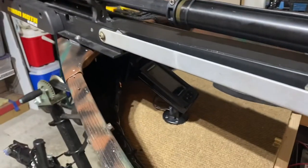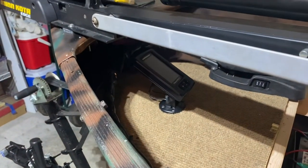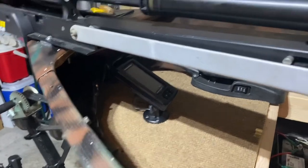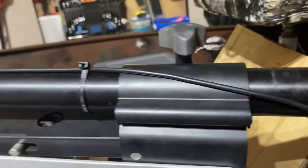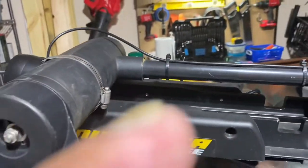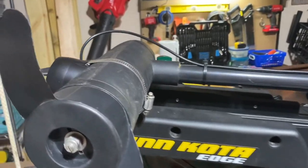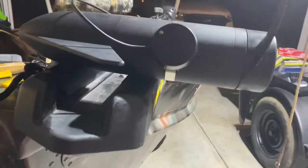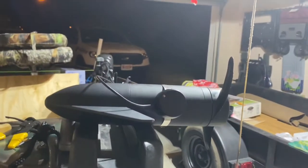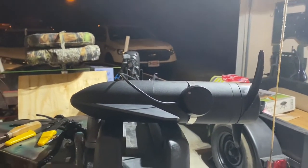I got the fish finder and depth finder installed. I had to run the transducer down the shaft of the trolling motor, and I got my transducer mounted here on the bottom of the trolling motor.